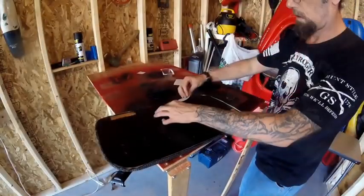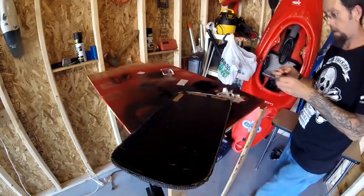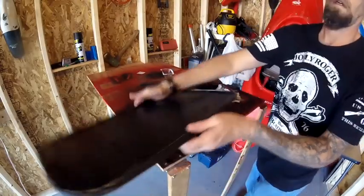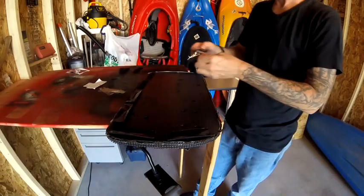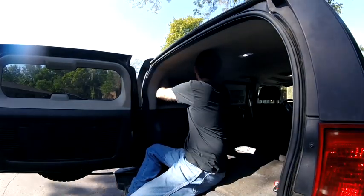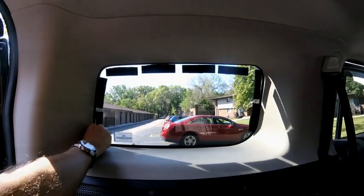Now that everything is dry, we can add the Velcro around the top and the sides of the insert. If I decided to, I could pull the Velcro from the window, scrape it, clean it, and leave no damage to the truck. Now that the Velcro is on the insert, I'm going to take the other side of the Velcro, place it lightly over the top, then place the insert in the window so the Velcro will line up appropriately. After the Velcro is lined up, I want to make sure it's fully adhered to the window, then give it another 48 hours for the glue on the window side to fully dry.